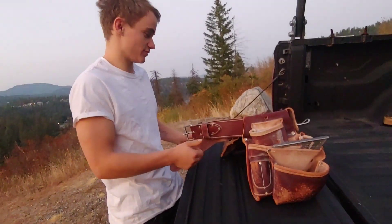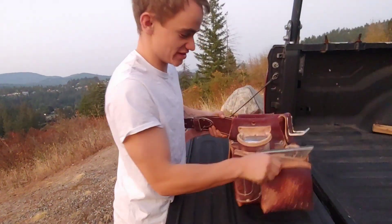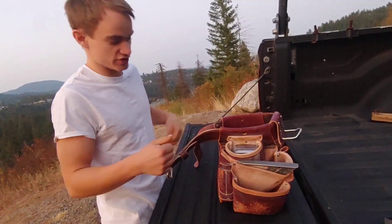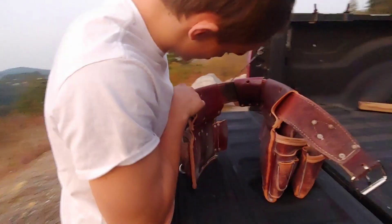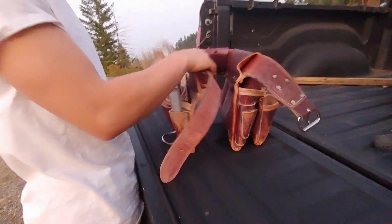All right, let's check it out. So I've got the Occidentals — obviously because they're the best bags I've ever had. I don't have the sheepskin liners on them; it's really hot in the summer so I just never got them. I think the model numbers are on the back — the 570 and the 560.